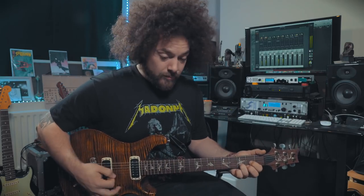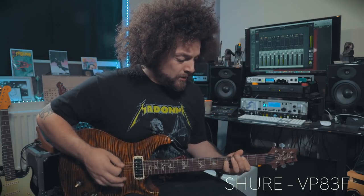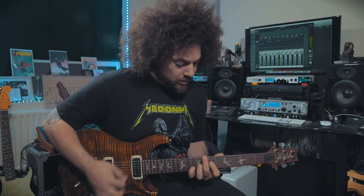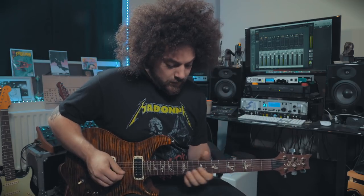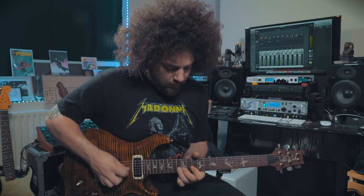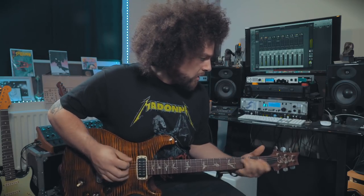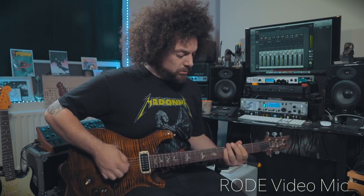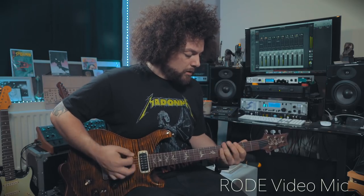[Electric guitar demonstration recorded with both microphones — Shure VP83F first, then Rode VideoMic]